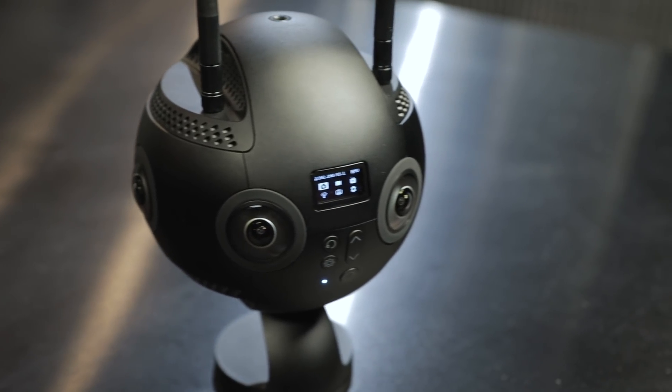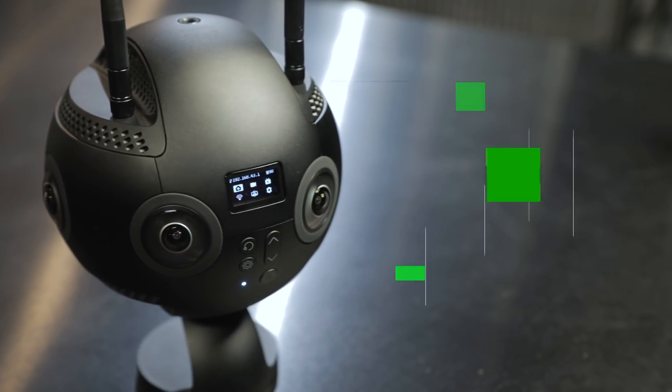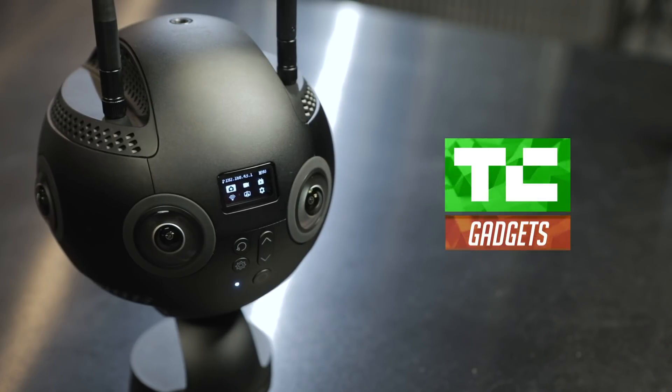The Pro 2 is the next iteration of our popular professional camera series and it's basically got a lot of features that our users have been asking for, and we delivered on. It's important for us to take the feedback and really give them a solution that's going to be easy to use both on the capture side and on the post side.